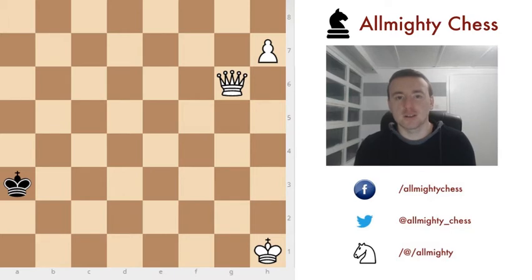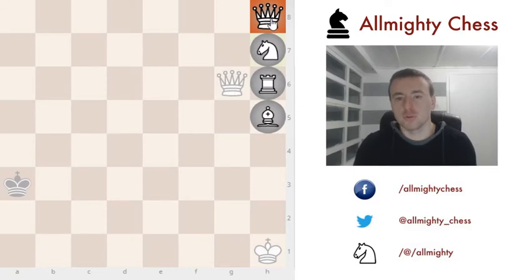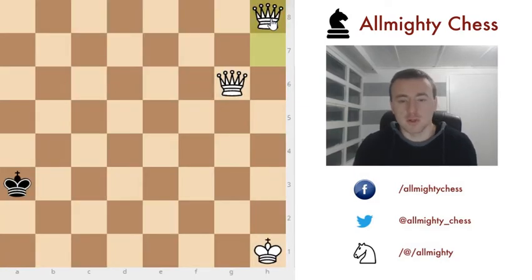Hi all, this is Jan Almighty and welcome to this video. I'm going to show you something called a staircase checkmate. This is our first position — white is better, he has a queen and a pawn and wants to checkmate the black king. You can easily promote the pawn to a queen or a rook, but let me first show you what the queen does following this small pattern called the staircase pattern, and in the end checkmate the black king.